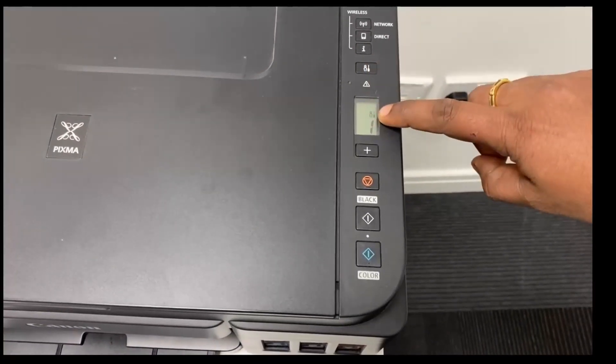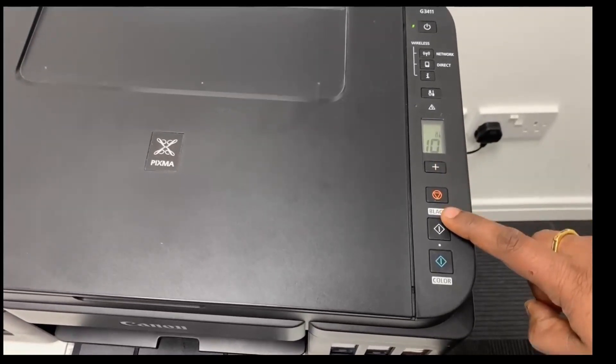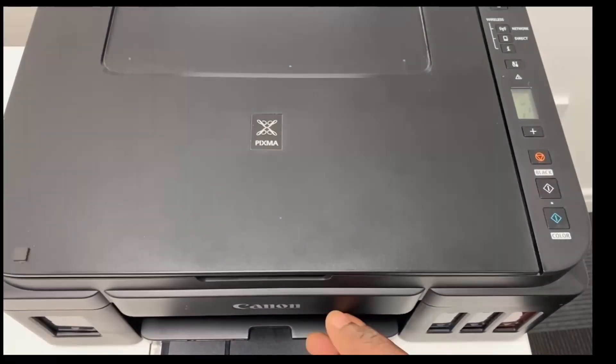For that, click the setup button. Make sure to move to number 10 and click start. The purge unit will then pump the ink from the tank towards the printer.